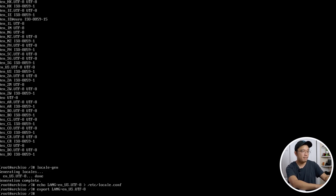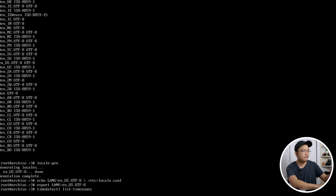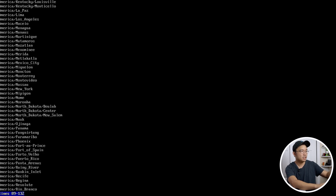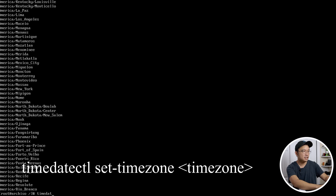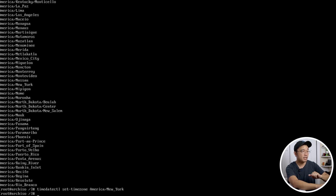Now set up the time zone. Run `timedatectl list-timezones` to find yours. I'm in New York. Once you find your location, hit Q to exit the list and run `timedatectl set-timezone America/New_York`. Time zone is now set up.